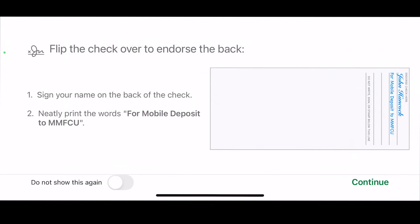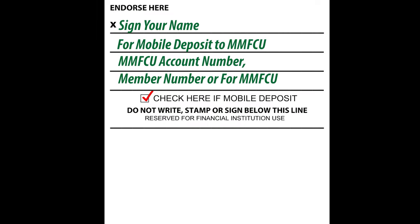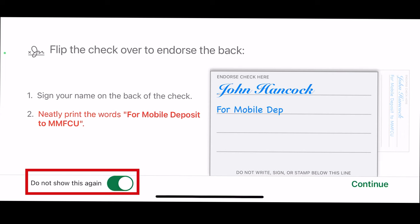After you click Continue, it will bring you to a screen to tell you to flip your check over. You will also need to make sure that the back of your check is endorsed properly in order for it to be deposited. Please make sure to sign your name, write 'for mobile deposit to MMFCU' or check the 'for mobile deposit' checkbox on the back, and write either your MMFCU account number, your MMFCU member number, or 'for MMFCU.' If the check is not endorsed correctly, this may cause it to not be deposited to your account. On this screen, you can also toggle the reminder with the directions off for the future in the bottom left corner.